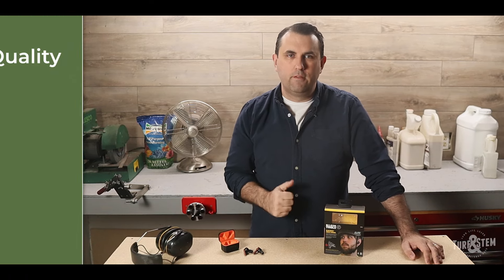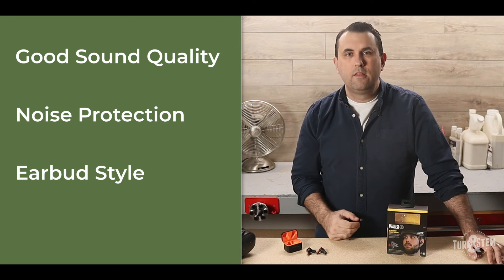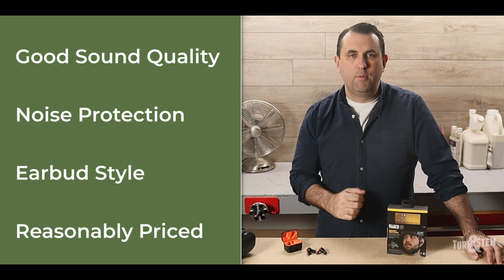There were four things that my new earbuds had to have. The first was good sound quality. The second was noise protection. The third, I wanted the earbud style. And the fourth, they had to be reasonably priced.